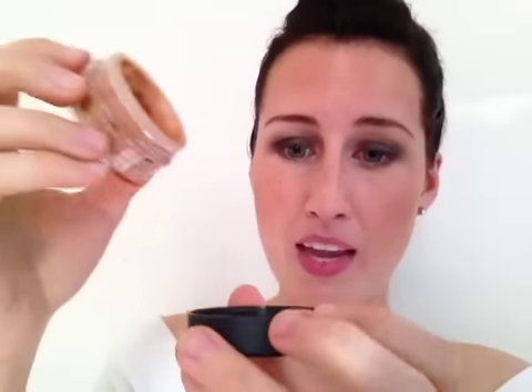So how you use the product: you take a little bit of the powder and you tap it into the lid. Then what you do is you take a fluffy brush. Don't use a brush like this — I'm just using this for demonstration purposes. I wouldn't normally use a brush this small.